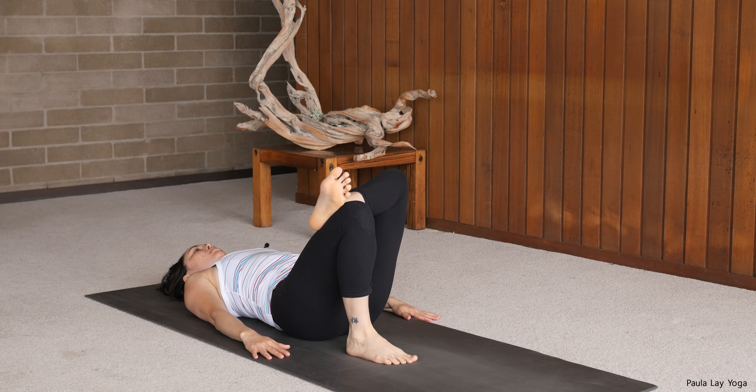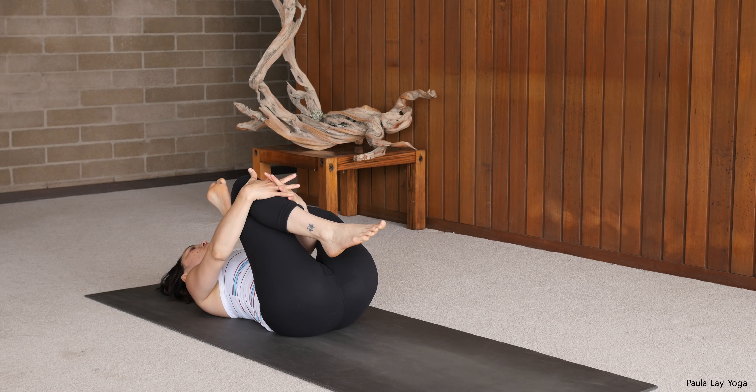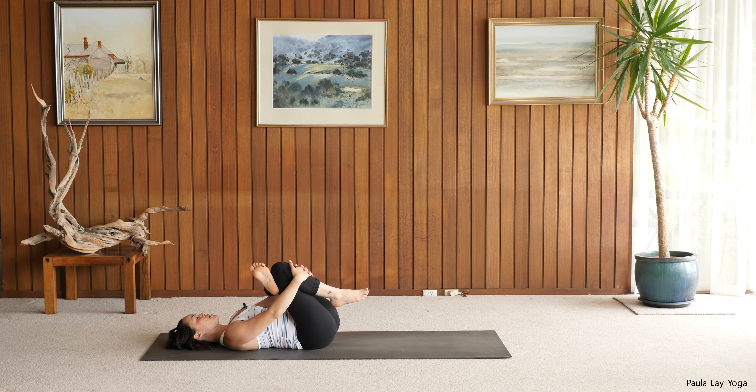Then let's swap it over. Extend the right leg, bring the left knee in. Taking an inhale. As you exhale, draw that left knee in towards the left armpit. Easy breath in and out through the nose.